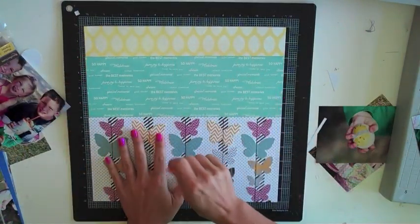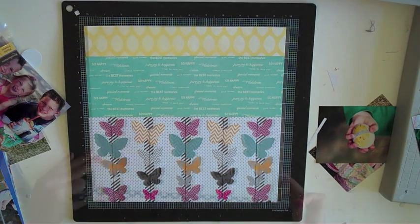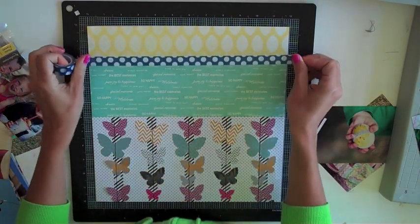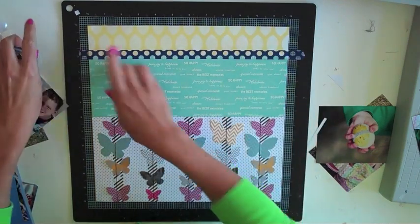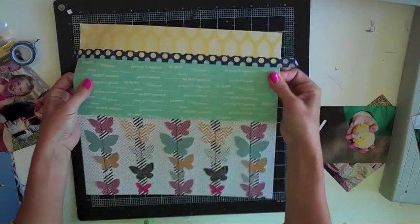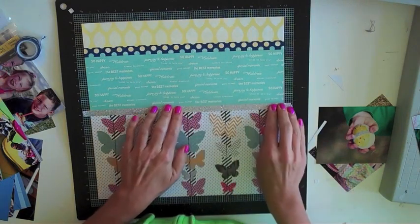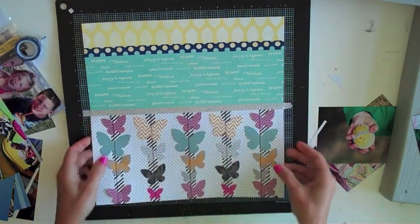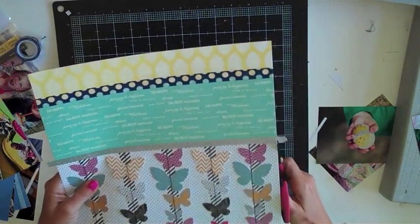While I'm waiting for my mist to dry, I'm going to go back to my background and work on it just a little bit. I want to add some trim between the layers of the papers to add a little separation between those patterns. So I'm going to start with some navy dot washi tape, and then you just can't go wrong with a little bit of silver glitter trim — not to mention that it matches the silver trim in one of the photos where my daughter's holding that cute little chick egg.